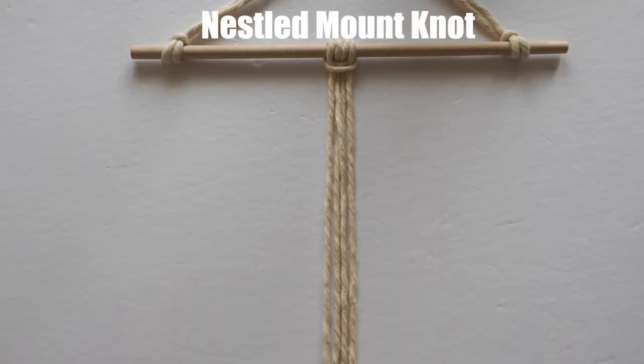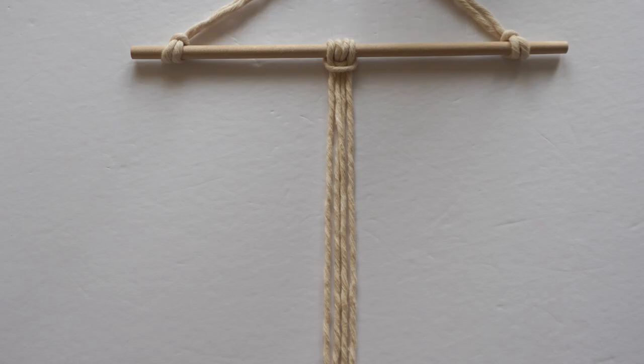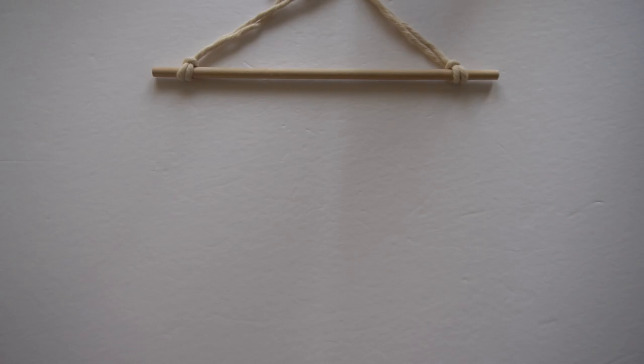Hi everyone, welcome to another knot series tutorial. We will be going over the nestled mount knot today. This is a variation of the lark's head knot and is essentially two lark's head knots tied together. This knot is great for using different colored cords if you're incorporating different colors into your design. And with that, let's begin.